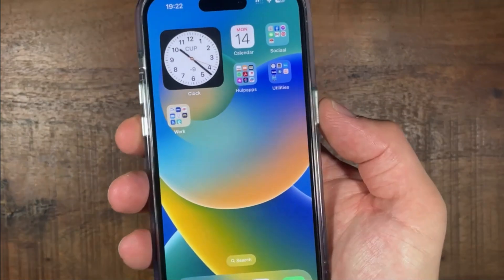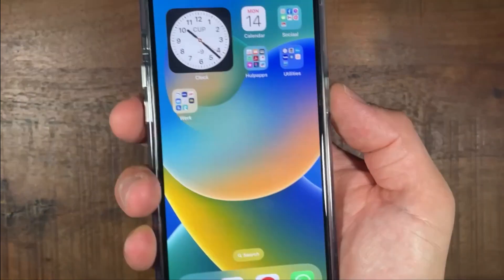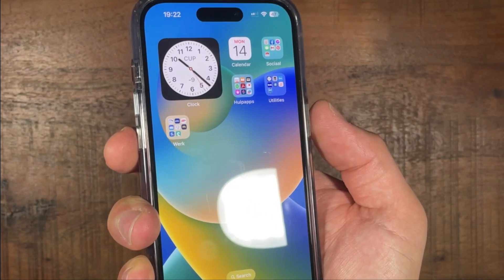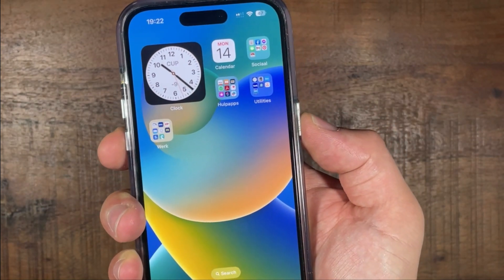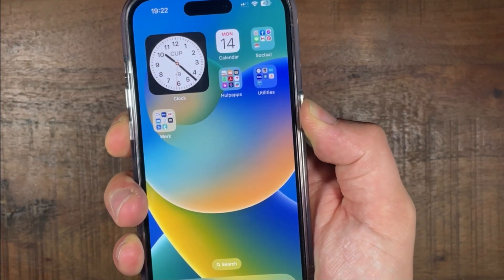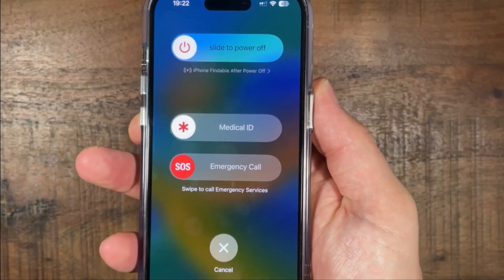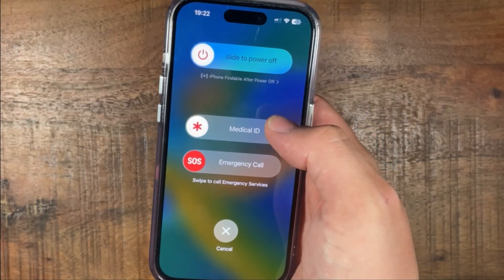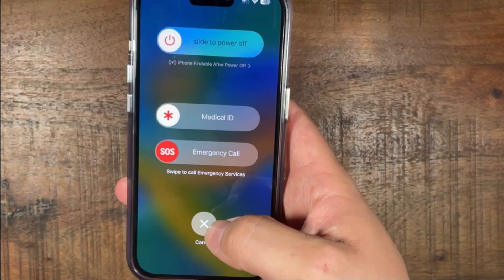So the second thing you can do is press the power button and then the volume down button, but hold them at the same time. Hold and then the same slide to power off button will appear. So that's the second way.